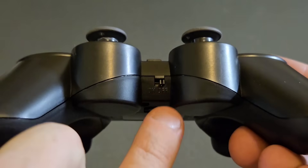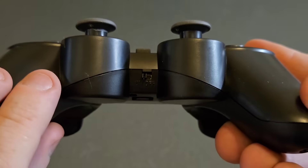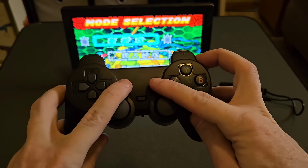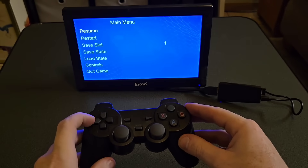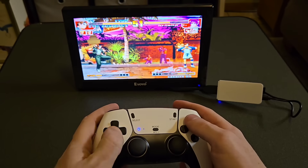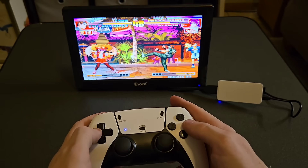Turn the controllers on. To exit a game, press Start and Select. Thanks for watching and have fun with your Retro GameStick!